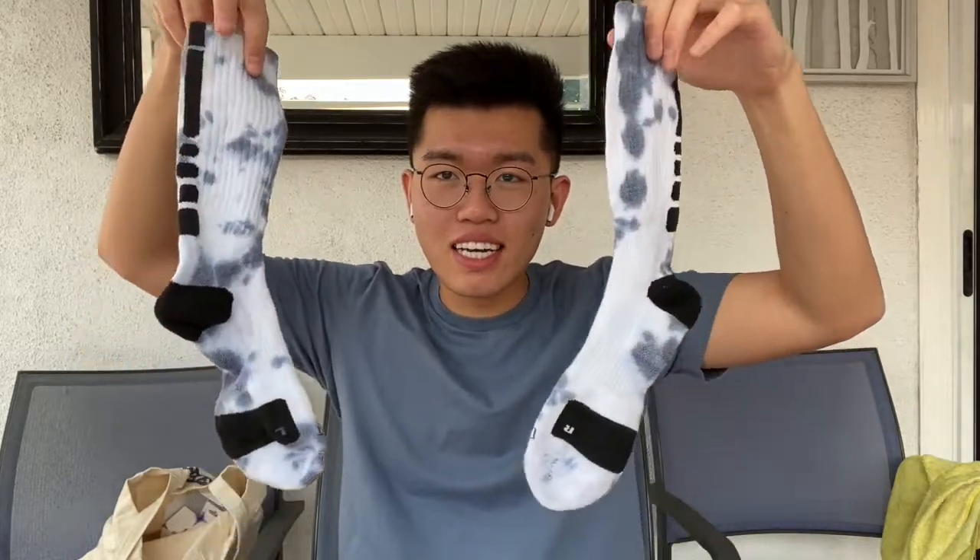Honestly, I just wanted to show you all what it kind of taught me. This isn't like a tutorial — it'll just be a fun interactive way to see me tie-dye. So we did socks, like these. And honestly, I think they look pretty good. This is my first time.